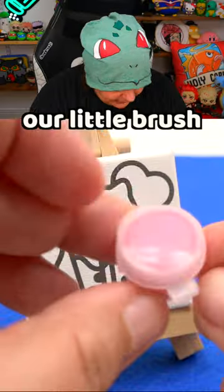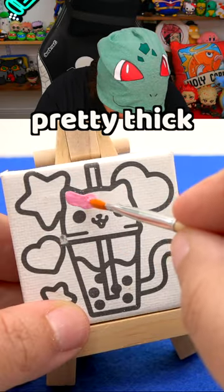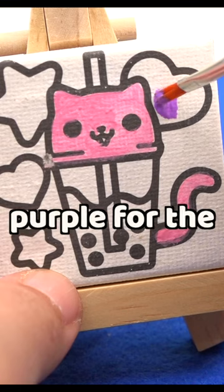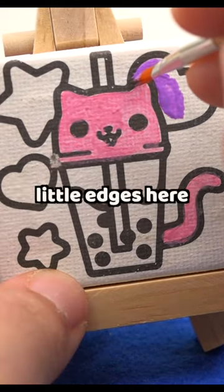Here we have our little brush. We're gonna start off with pink for the kitty cat. That's actually pretty thick. You know what? This is kind of fun. And now we get to clean our little brush. We're gonna go with purple for the heart up here. I'm really struggling to get these little edges here.